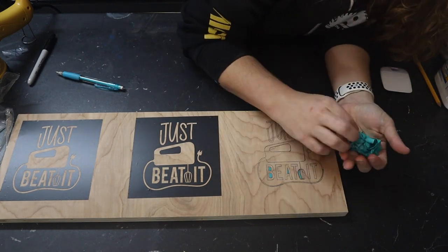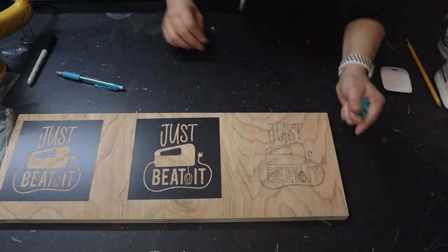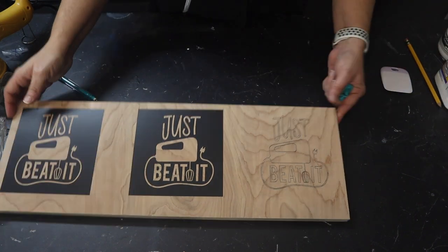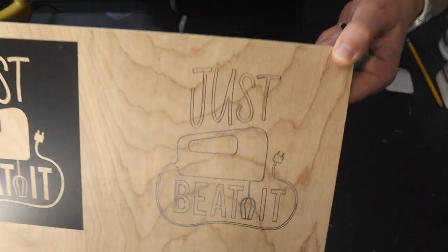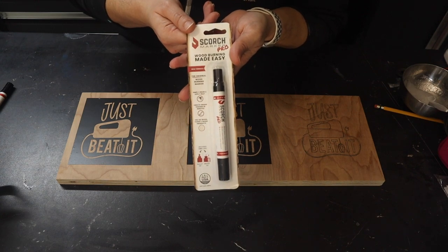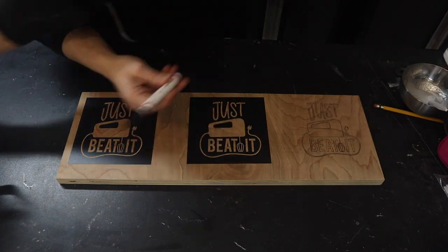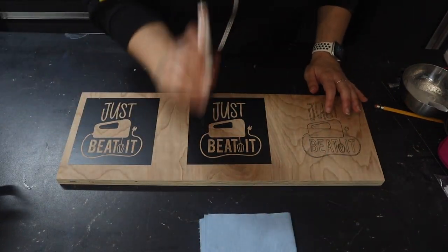You can see a nice pencil design left behind, which somebody gets to trace. Now we're going to use the Scorch Marker Pro and get that solution down on the wood. Once you get the Marker Pro out of its original container, give it a good shake like it's a paint pen because it pretty much is. You've got to mix that solution up and press the tip down to get it primed.